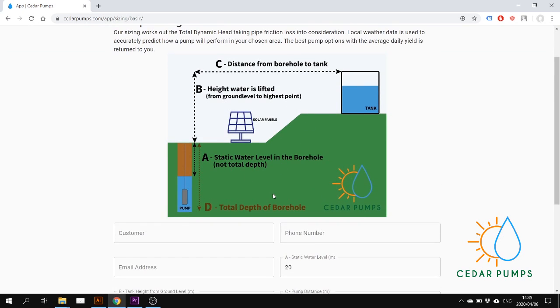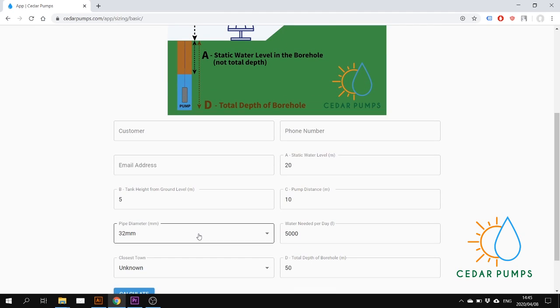Most of you are familiar with this image — it just explains the info needed to do a sizing. You can put in your customer name here, and this will customize his pump sizing report.